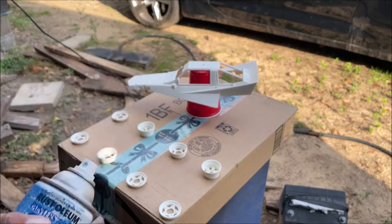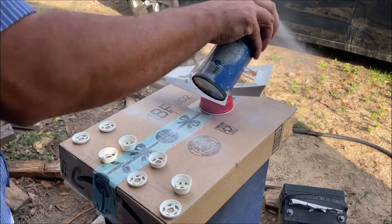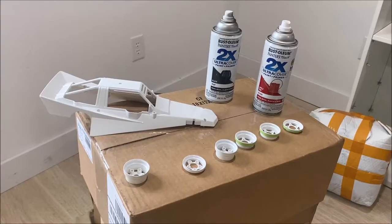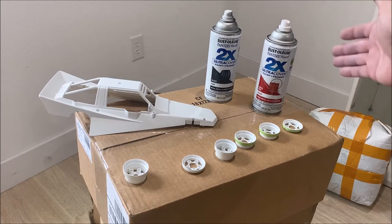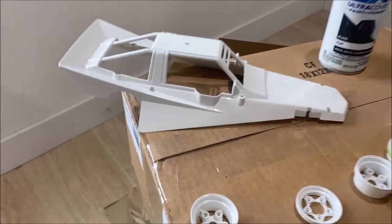We're going straight to painting it. This was my first hard plastic Tamiya paint job, and the lesson in this video is: do not use Rust-Oleum paints. That stuff works on different plastics, not on this. The body sat for two weeks and I thought it was fully cured, and when I went to re-coat it—